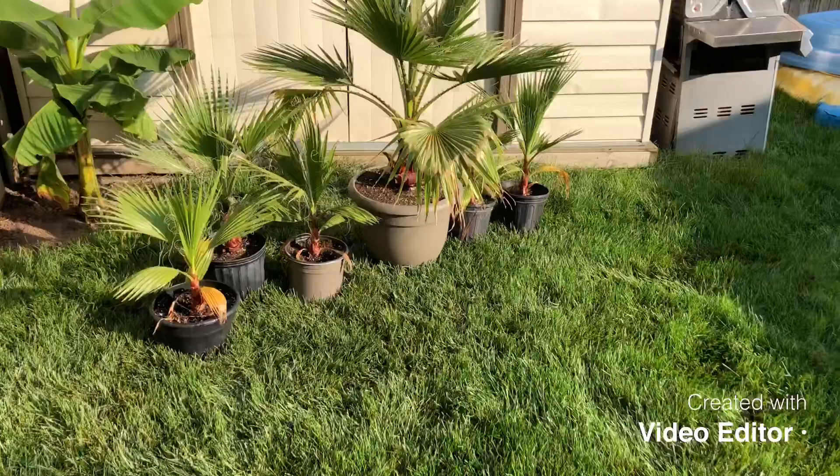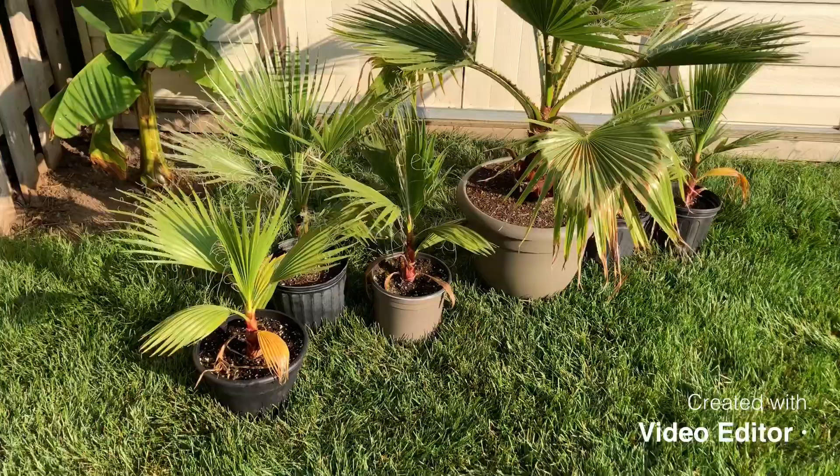So guys, this is September 21st, 2019. So these are all two years old now.